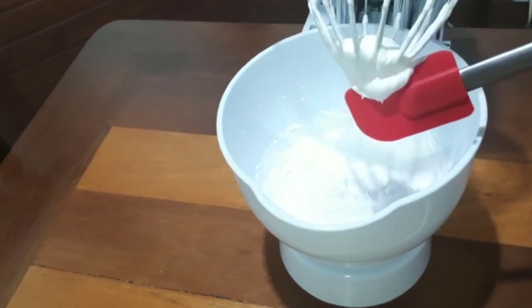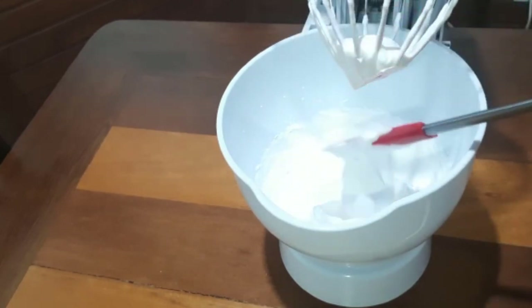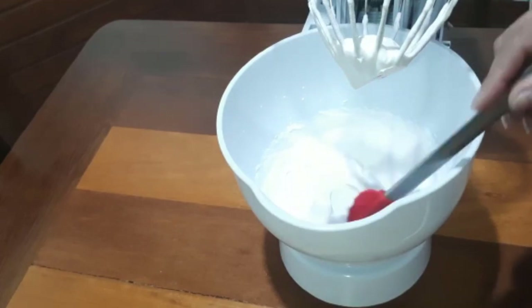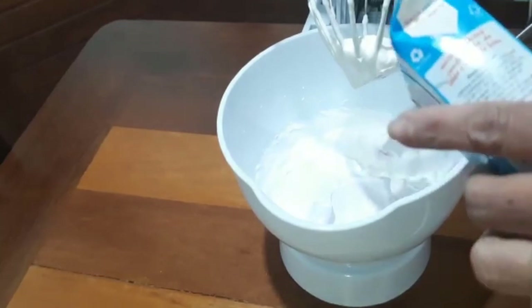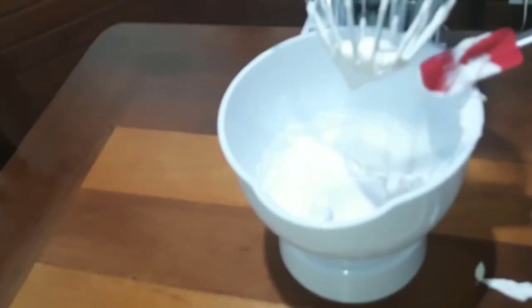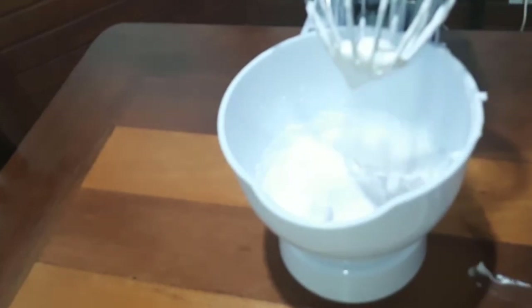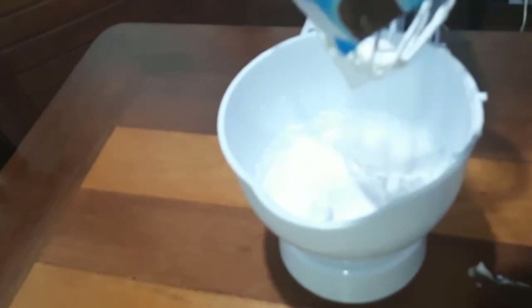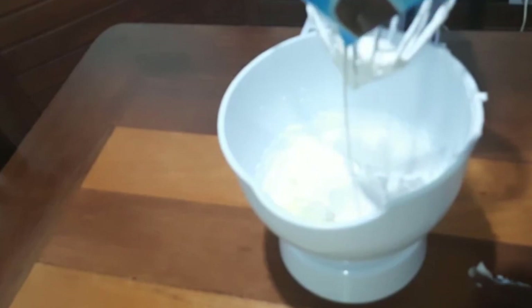Eu bati um minuto, a consistência que ele ficou — durinho. Agora eu vou colocar um pouquinho só pra dar uma adocicada aqui no nosso chantilly. O chantilly também já é saboroso, não precisa ficar acrescentando um monte de coisa. Mas eu gosto do chantilly um pouquinho doce com saborzinho de leite condensado. Vamos colocar mais ou menos uma ou duas colheres de leite condensado, só pra dar um sabor.